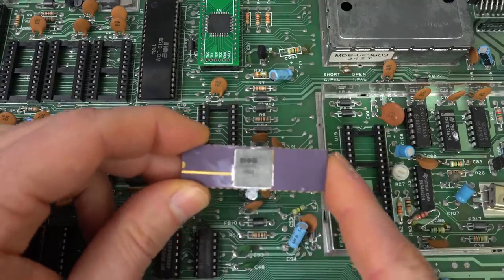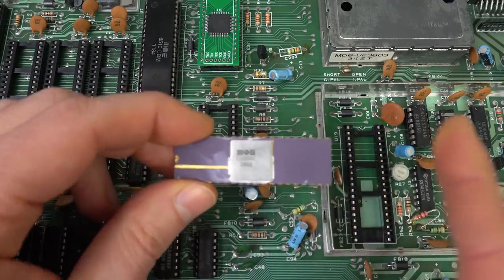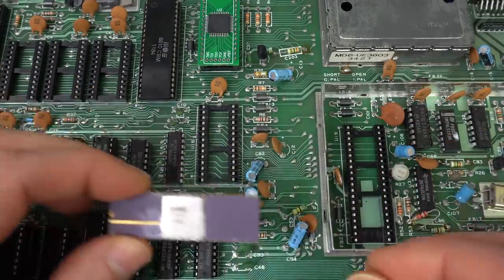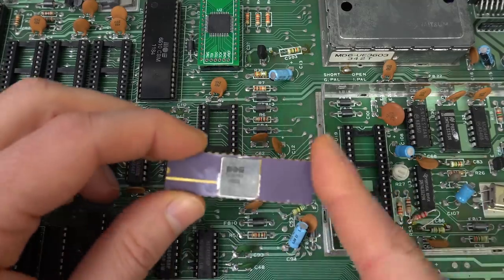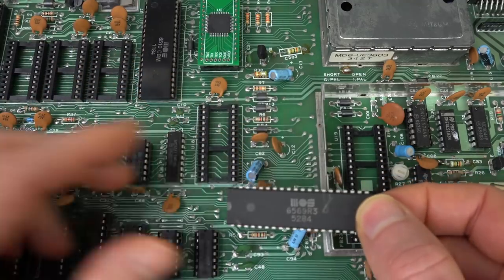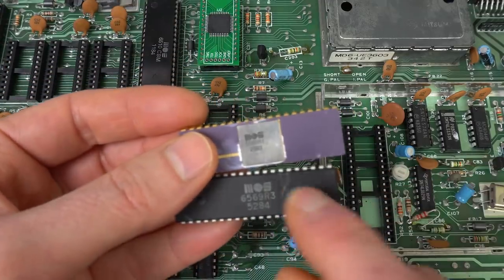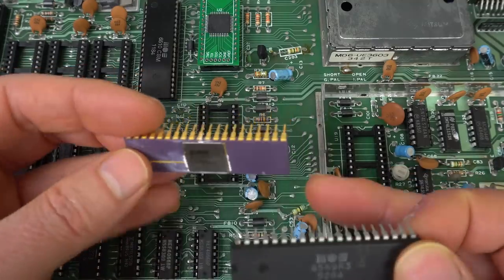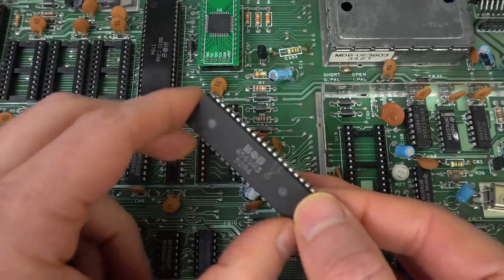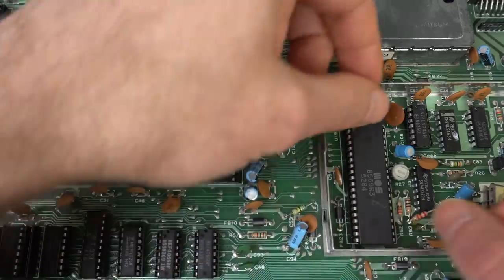I've already ruled out that there's anything wrong with this particular VIC-2 chip because I put it in a different Commodore 64 and it works fine. But because I can't find anything else remotely that could be going wrong here, what I'm going to do is replace it and put the VIC-2 chip from a different Commodore 64. This is a different version — probably R1 versus R3. This is the gold-plated one, but it's the same chip and it's compatible. So, I'm running out of ideas, but let's try that.